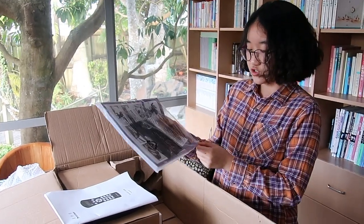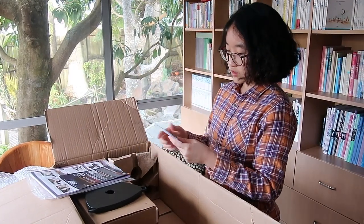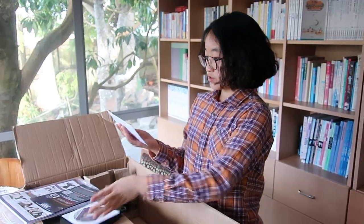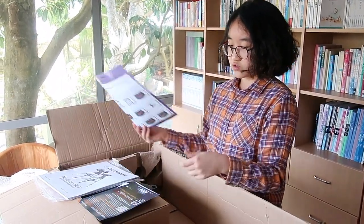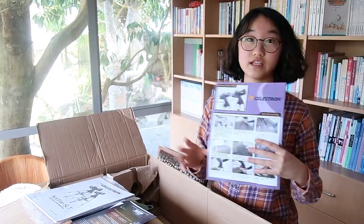I'll just open this English instruction guide since the video is in English. The Chinese one I'll read over later by myself. So in the package there are two CDs — one is multi-language owner's manuals and product registration information, and it contains the information for my telescope. And another one is a NexStar observer list, and NexStar is the model name of my telescope.